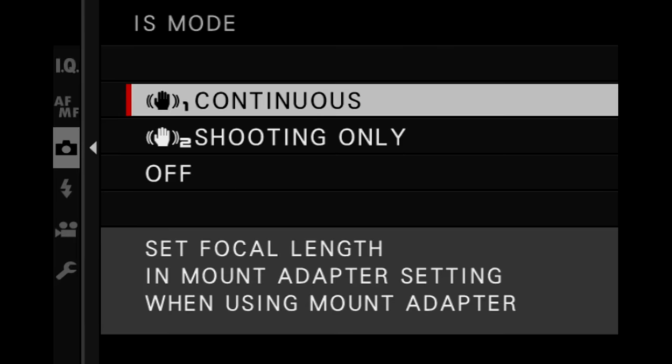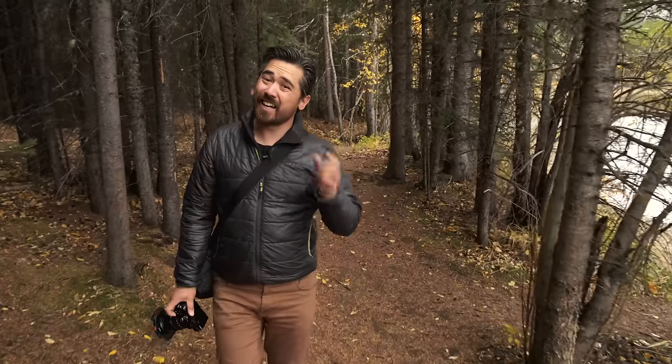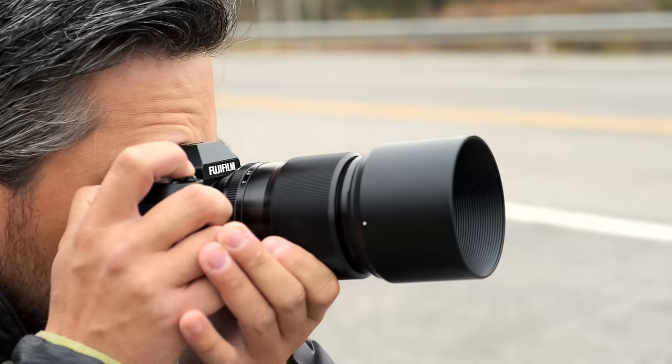One of the standout features by far on the new Fujifilm XS10 is that we have IBIS — an in-body image stabilizer. It's a bit of a smaller mechanism than the X-T4. Fujifilm says it's about half a stop less effective, but it is more effective than the X-H1. The real claim to fame here is that this is a small, light camera. You could use it with a lot of the small F2 primes, and those primes are not stabilized, so now we've got a package which is stable with all those lenses.